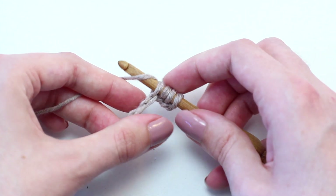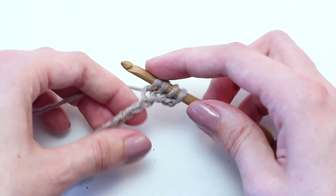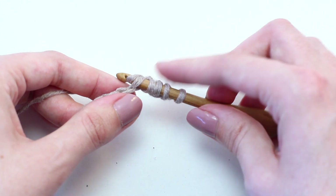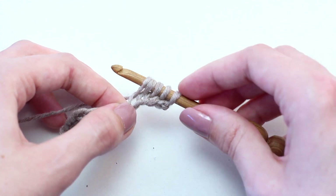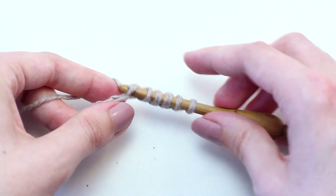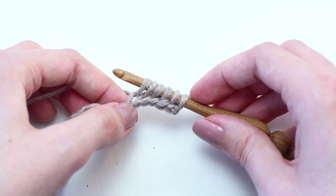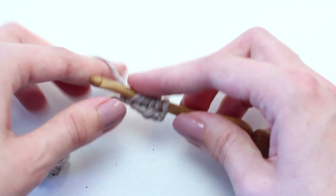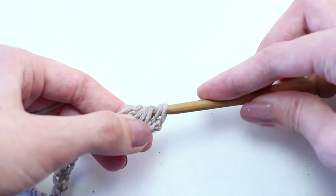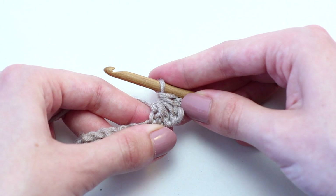Continue picking up the remaining loops. Six loops on your hook. Now yarn over and pull through all six loops on your hook at the same time. There you go, you've created your star.